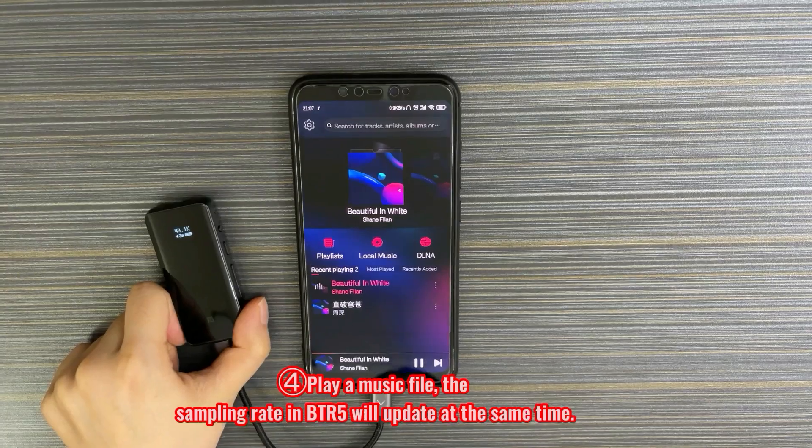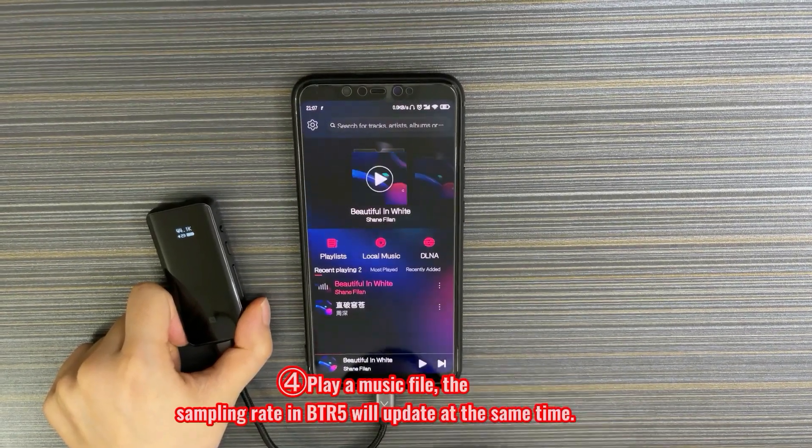Play a music file. The sampling rate in BTR5 will update at the same time.